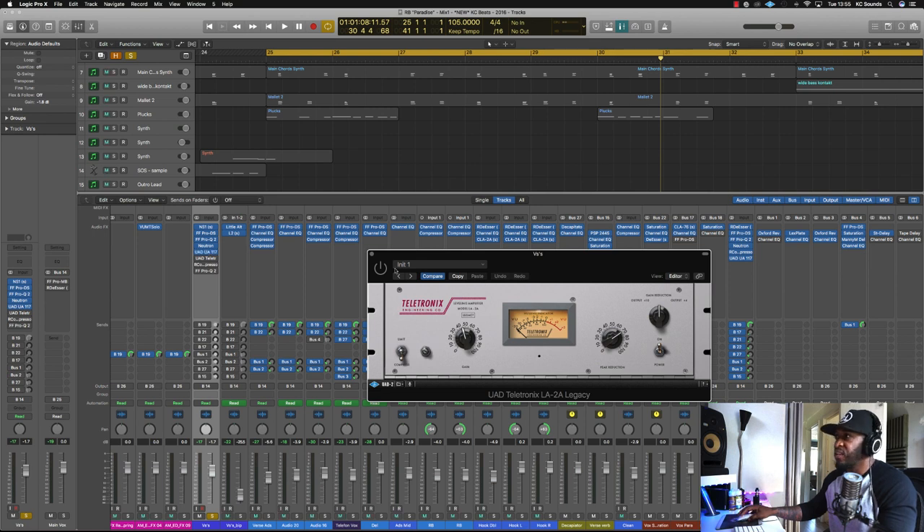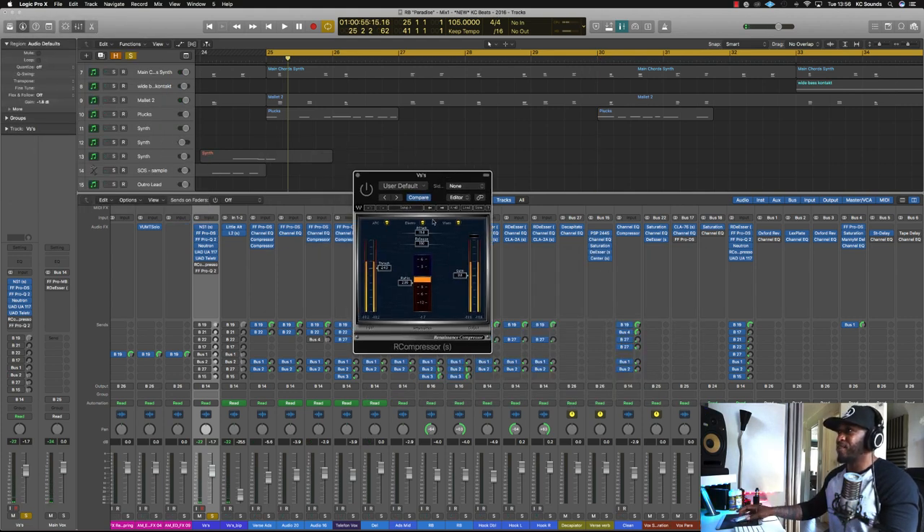I normally like to use these two in serial — so I've got the 1176, and then the LA-2A. I'm using that just to level off some of the vocal peaks, doing about minus 2 to minus 3dB of gain reduction. Then we're moving on to the Ark Impressor. I normally leave it at the default settings for attack and release. That's just to tighten it up again. So I've got three compressors in serial — each doing little bits rather than having one compressor doing 6dBs of gain reduction.